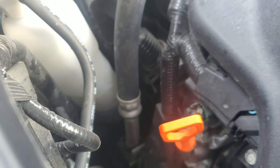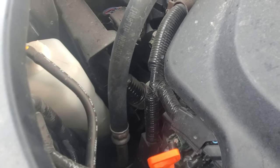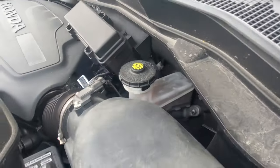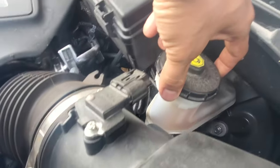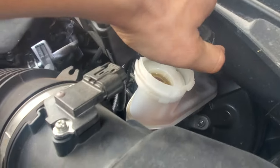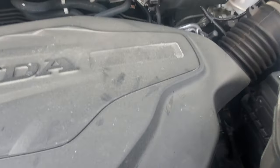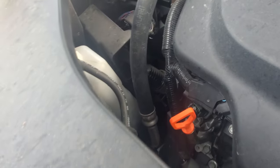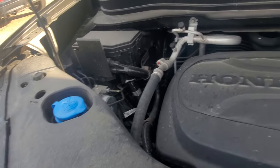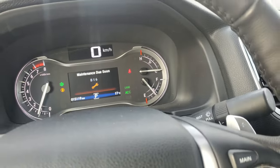For the coolant level, I'm just above the minimum line — it's cold so that's fine. For the brake fluid, same thing — I'm still at the correct level. For washer fluid, you just have to fill it up when it's empty — I still have some, so that's fine.